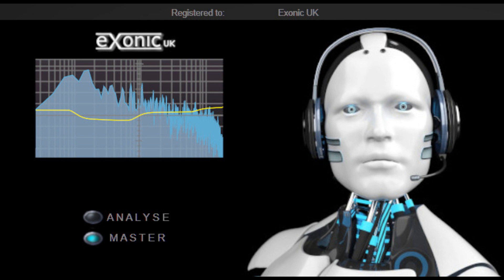Improved output algorithm that should allow streaming services to stream a few dB louder. Various minor bug fixes. Improved compatibility, especially with Apple Silicon via Rosetta.